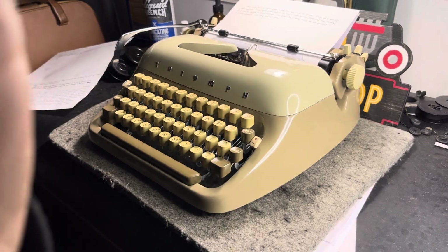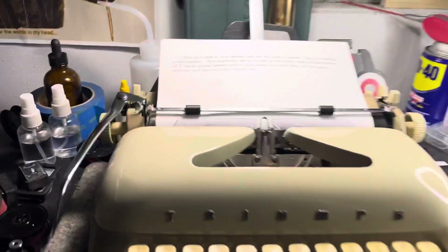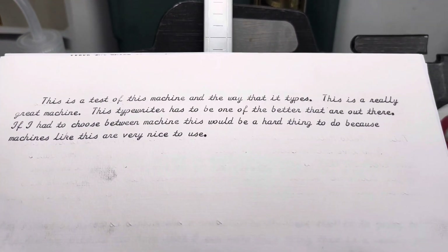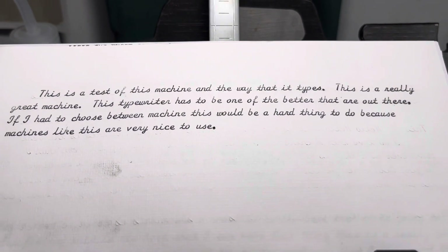The Triumph triumphs again. Take a look. This is a test of this machine and the way that it types. It's a really great machine. This typewriter has to be one of the better ones out there.